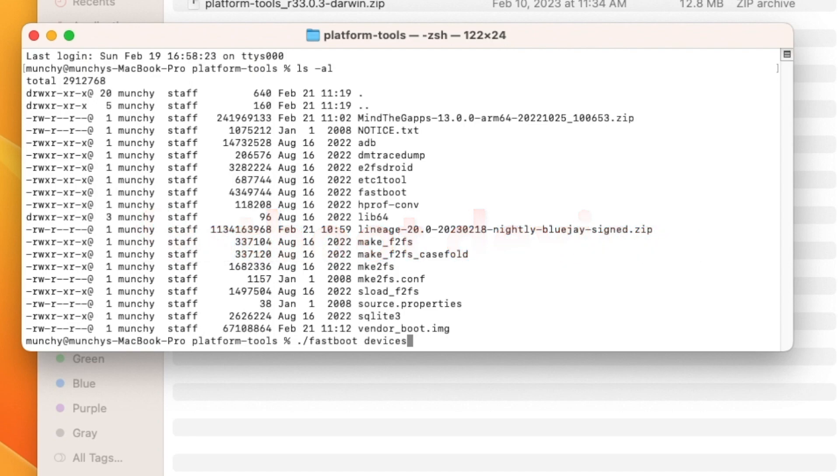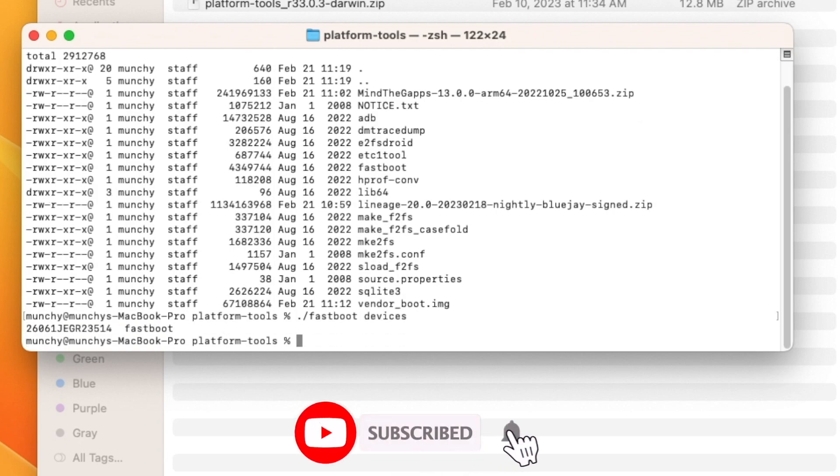Now we need to check whether the Google Pixel is being detected in fastboot mode. The command is: fastboot devices. Mac and Linux users need to enter ./ before the command. Press Enter and you should see your device detected. If you're on Windows and your device is not detected, that means you don't have the drivers installed — again, the video on how to install ADB and Fastboot drivers on Windows is in the description.